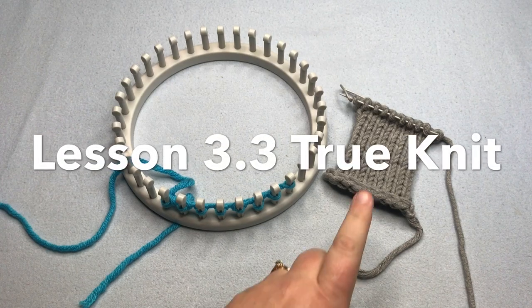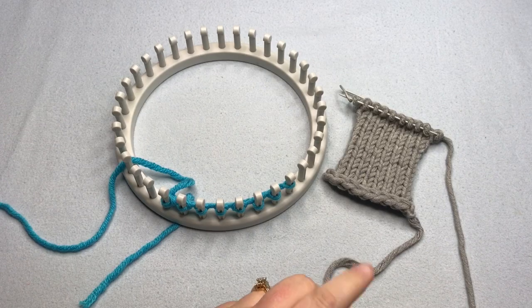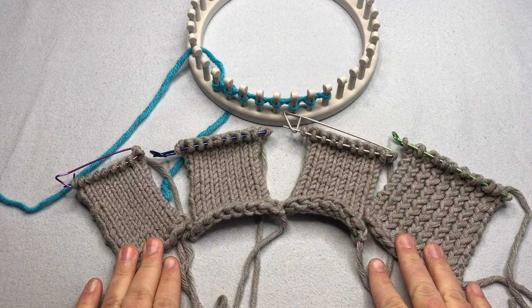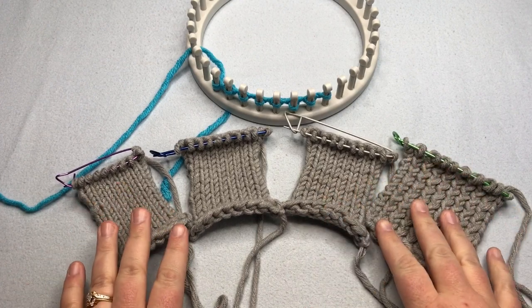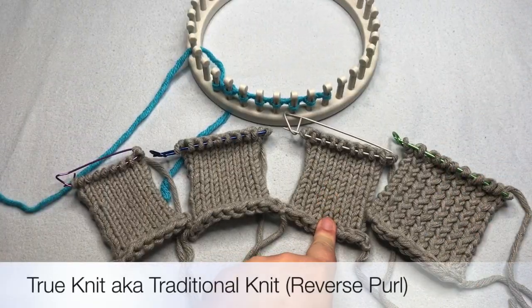Today in How to Loom Knit, we'll be working on the True Knit Stitch or Traditional Knit Stitch. This is lesson 3.3. Welcome to GoodKnit Kisses — we're all about helping you stitch your love and love your stitches. Remember that we covered all four of the different knit stitches on the previous video, so click the link below to understand the properties. In this video, we'll be covering just how to make the stitch.